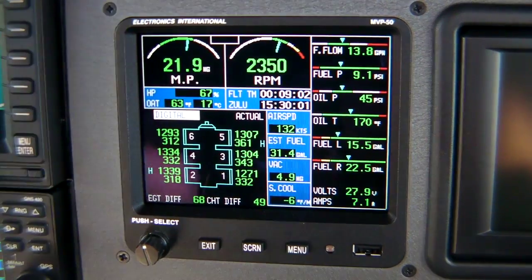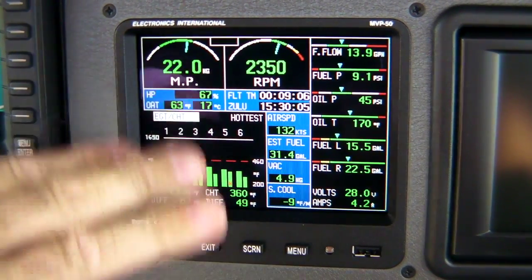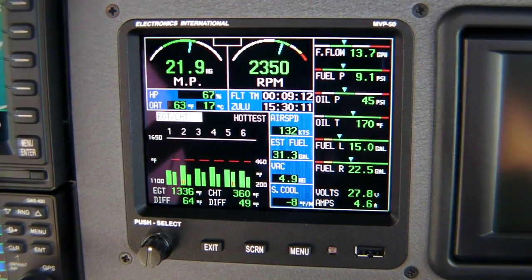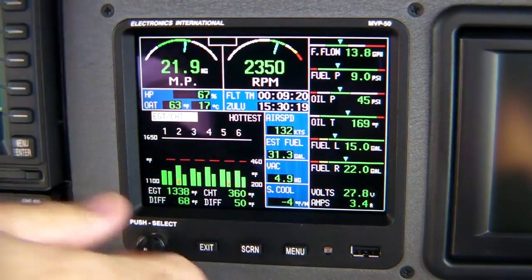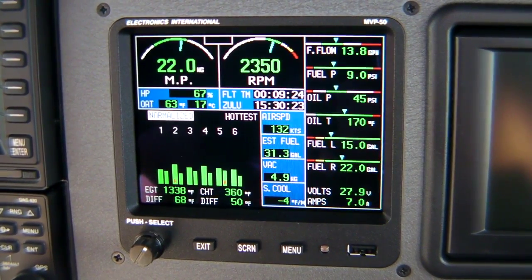This page will also show the bar graph page, where a lot of people are used to. If you don't like the digital page — where it actually shows the engine cylinders and where they're located at the engine — this one just shows the actual bar graph. You also have a normalized page where you can normalize the cylinders.